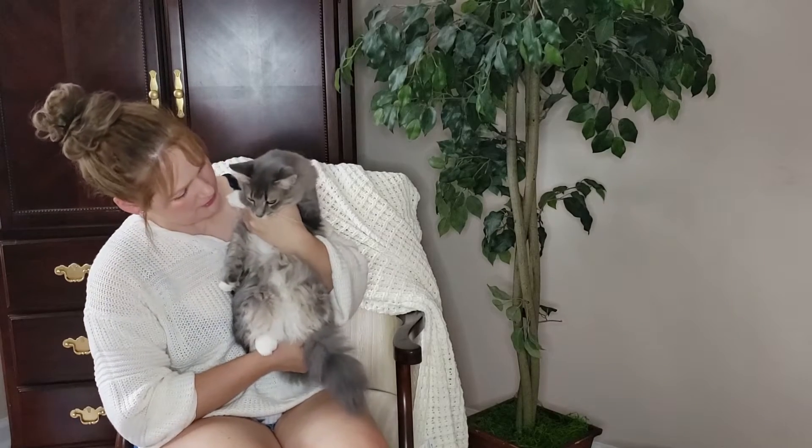This is not a Dollar Tree buy — this is another baby of mine. This is Hercules. He doesn't like to stay home, he squeaks, but he wants to be part of mama's video.